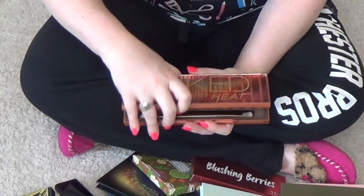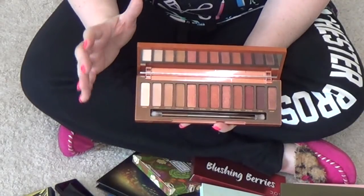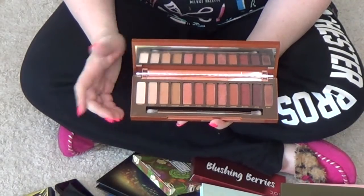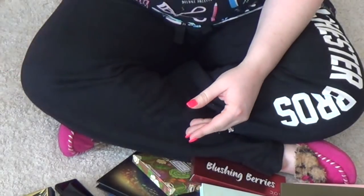Urban Decay Naked Heat — this is a palette I really enjoy. It's a very specific set of looks, though. I am going to hang on to this because it's the only Naked palette I like.